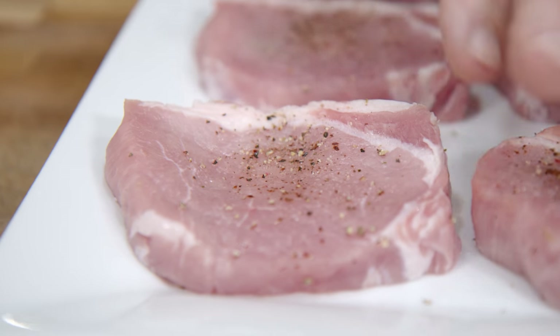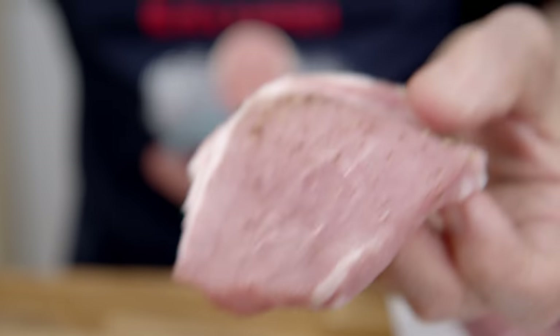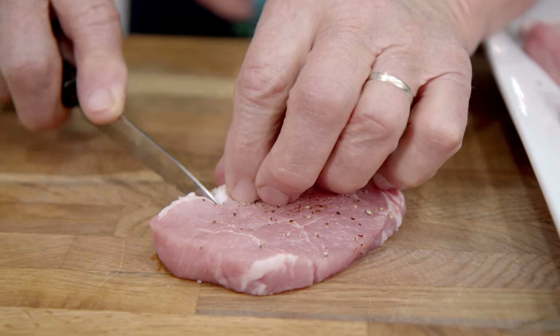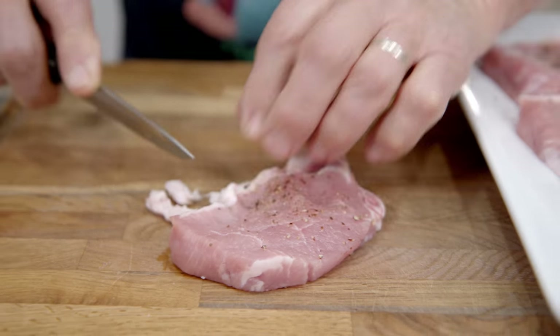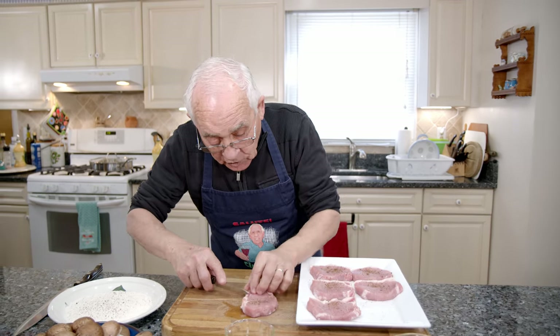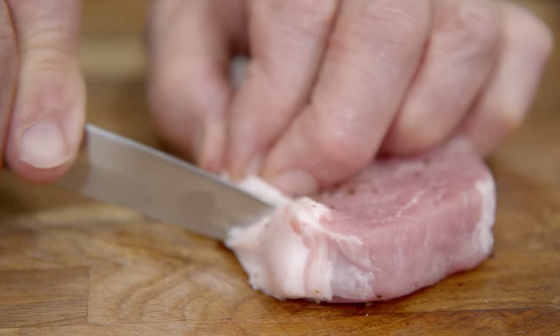Before I start, I take the pork and score the fat. I make a couple of cuts like this. Maybe everybody says, why do you do this? Because when you cook, you know, it shrinks. Same thing with the steak — you score it like this so it doesn't shrink. I got to do each one the same way.